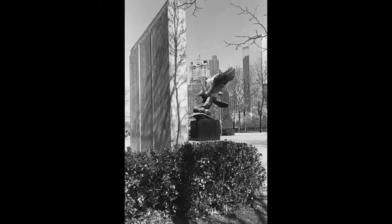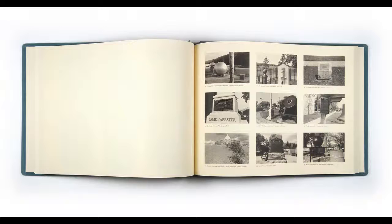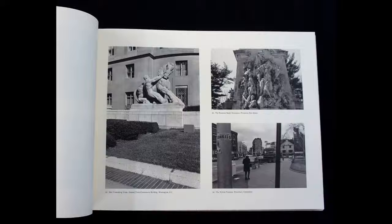Lee's process included working primarily with 35 millimeter or Hasselblad Super Wide cameras and almost exclusively black and white film. Those close to Lee say he spent hours a day in the darkroom developing his art.